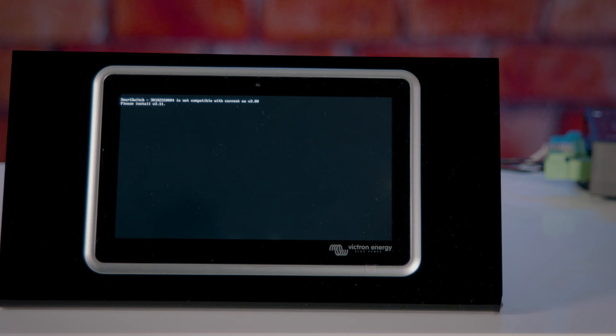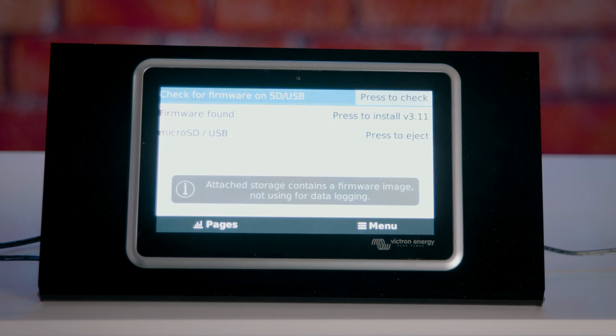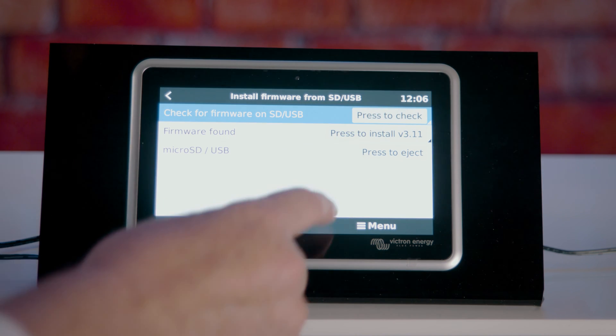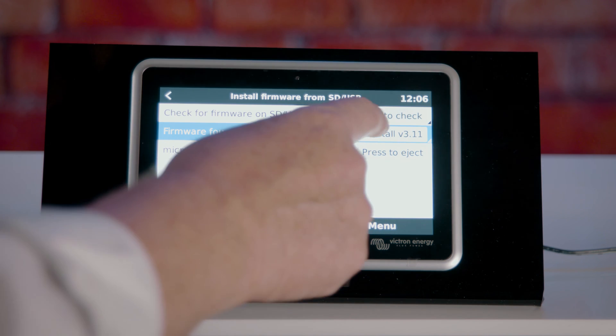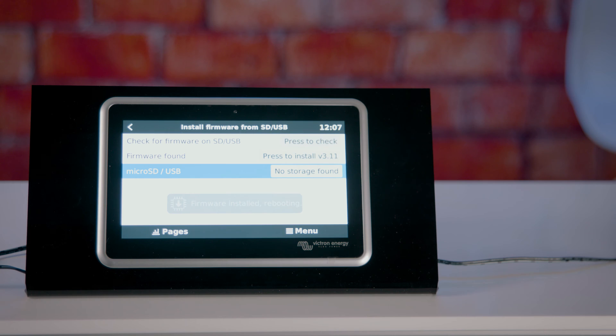If the software is not compatible with the firmware, you will see that message appear on the screen. Once you have seen the message that the firmware is not compatible with the smart switch software, with the Ekrano left on, reinstall the USB stick. You will now see a message to install new firmware — press to update and the firmware will be installed. The system is now rebooting automatically.